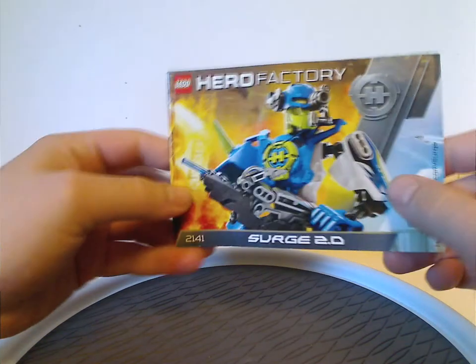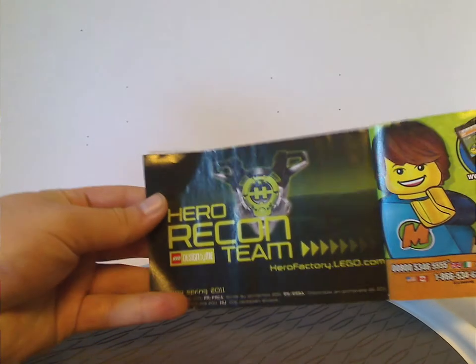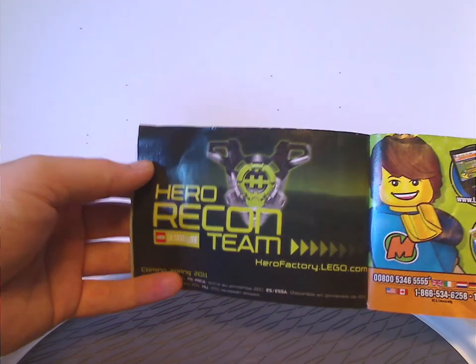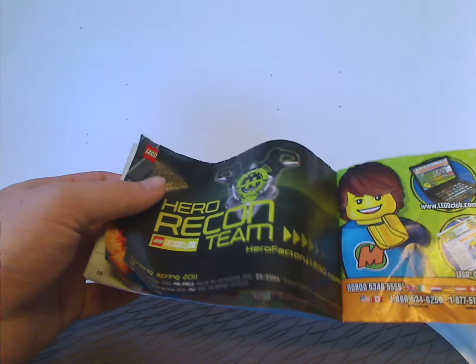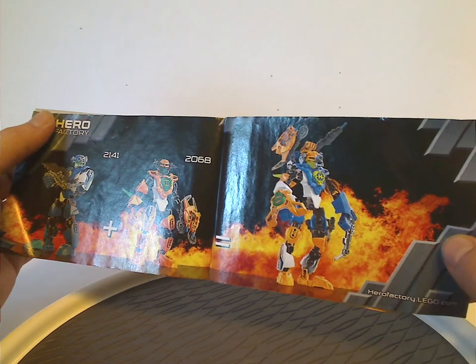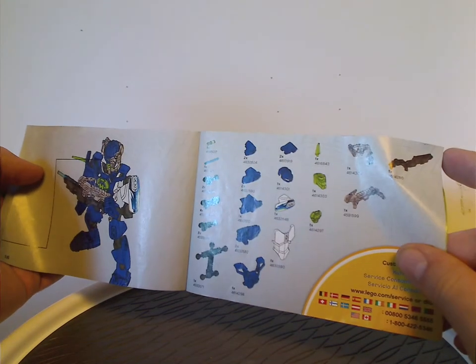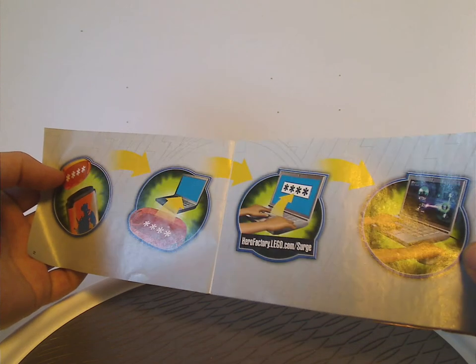Now onto the instruction manual. It has the same picture as on the front of the box. On the back is how to win on the online survey, an ad for Lego Club, and an ad for Hero Recon Team, which was coming Spring 2011 — a great feature where you can make your own heroes and ship them home. The exclusive chest plate piece is shown here, though nowadays you can buy it separately on BrickLink. I wish they would have continued Hero Recon Team for the rest of Hero Factory, but at least it was awesome. There's also an ad for the combination model, but you have to go online to get the instructions — unlike Bionicle where they were included in the booklets. The last pages show the pieces included, building steps, and how to register the code to the online game called Creep Crushers.